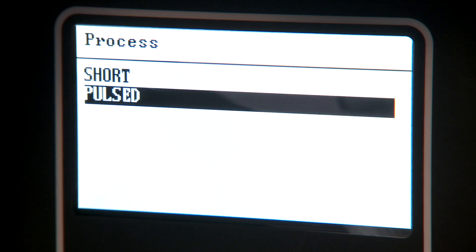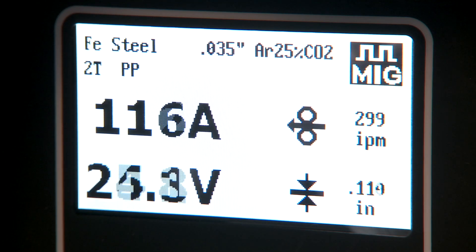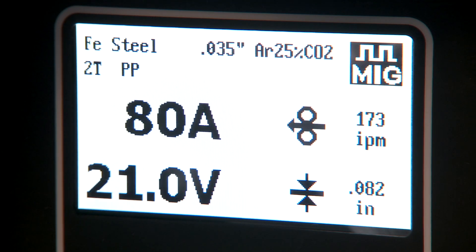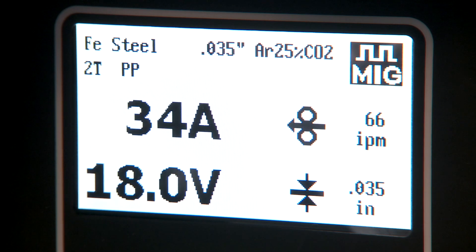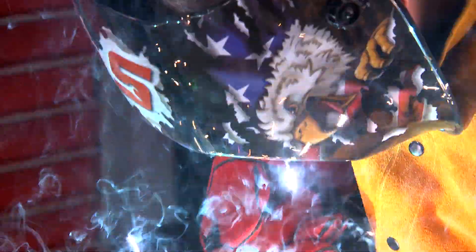Pulse MIG technology offers countless advantages. In pulse mode, the current cycles rapidly from high to low for better control of the weld. It's ideal for thinner materials. The result is a flatter weld bead profile with lower spatter, less rework and cleanup.